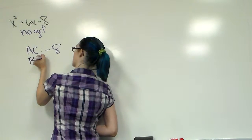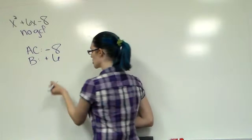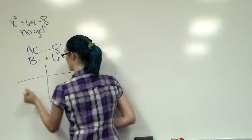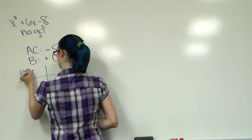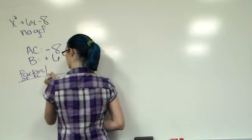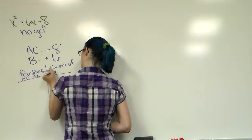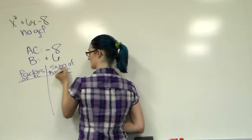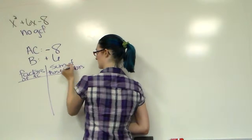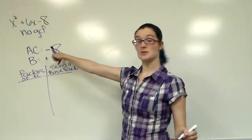B is positive 6. When we create our chart, you want factors of AC and you want the sum of those factors. Remember, we want our sum to equal B.